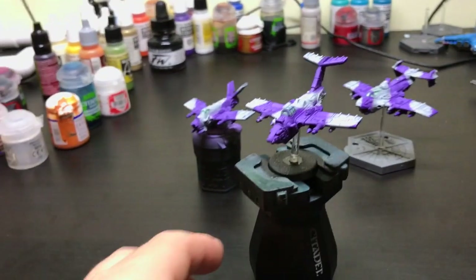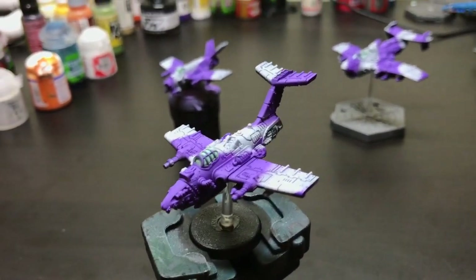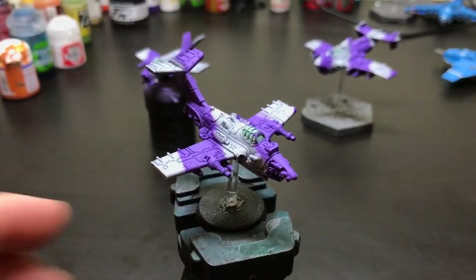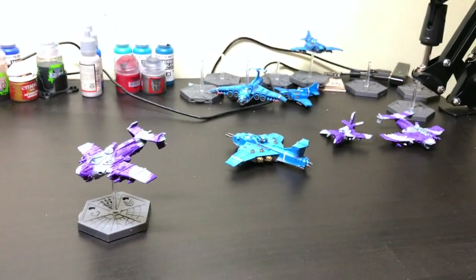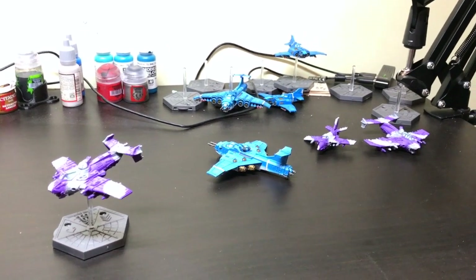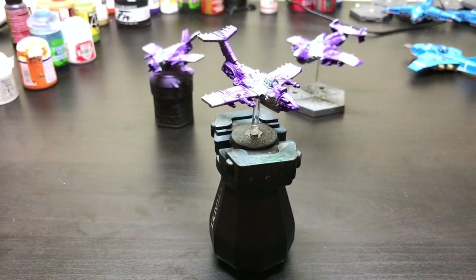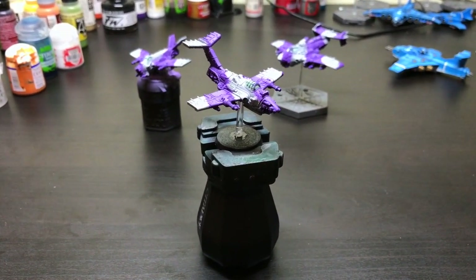That's just a little tip I have for you today — I hope it helps, it might not if you've already painted your models, but I thought I'd share it anyway. I still have all these to finish, and hopefully they'll be done soon. Thank you very much for watching, we'll see you again soon, goodbye.